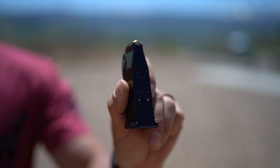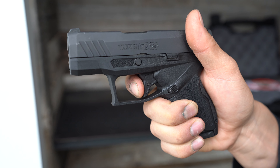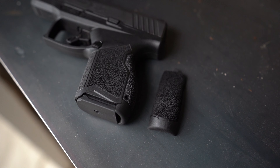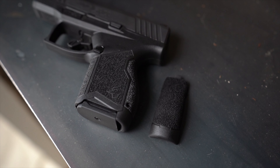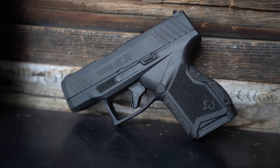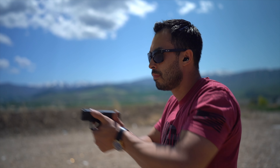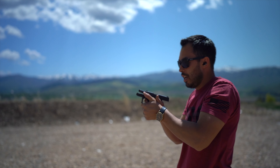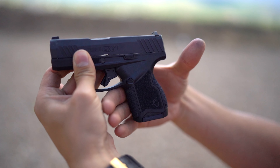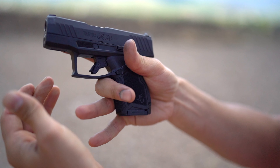Starting off with capacity, we have two flush magazines both holding 11 rounds — so you're getting 11+1 out of a gun this small, which is a pretty big deal. It's a single-action-only striker-fired system. Barrel length is 3.06 inches. Overall height is 4.4 inches, overall width 1.08 inches, and weight is 18.5 ounces. The slide is steel alloy, the frame and barrel are both stainless steel, chambered in 9mm. Safeties include a visual loaded chamber indicator, a striker block, and a trigger safety. Slide finish is gas nitride, frame finish is matte stainless, and the barrel finish is satin black DLC coating.